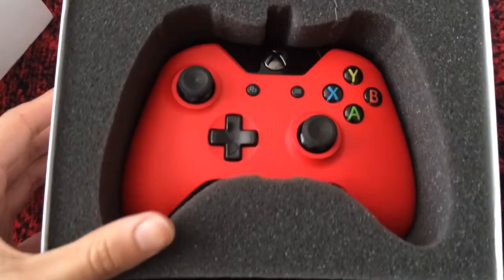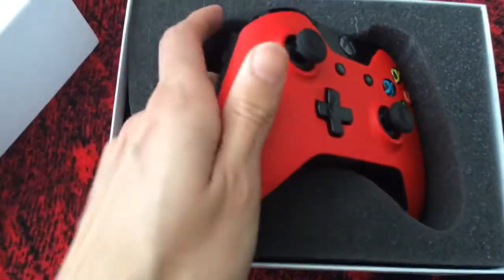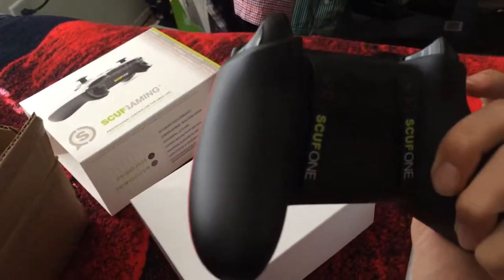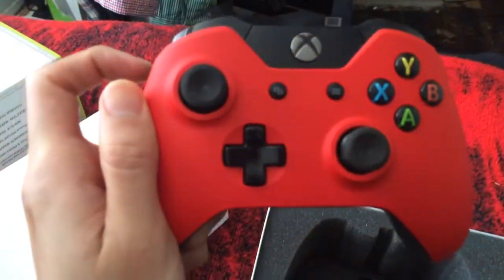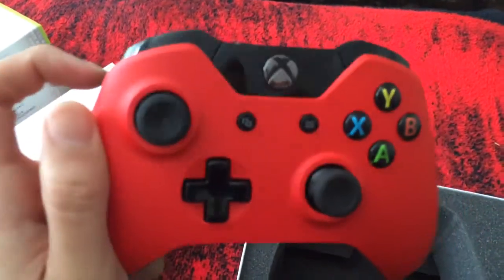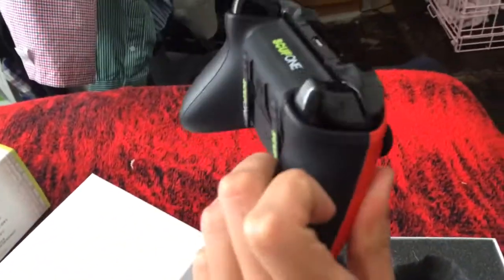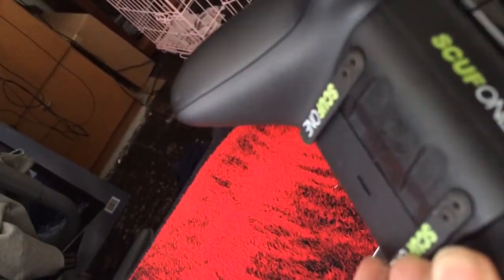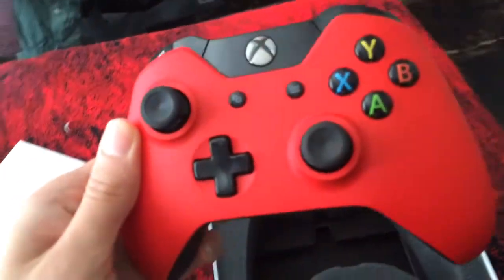This thing is pretty sick. I love that red — it's just pretty tight. Push the paddles. It's pretty legit.